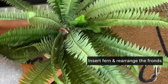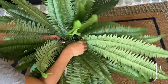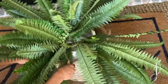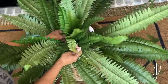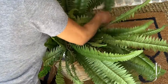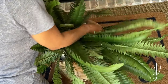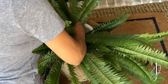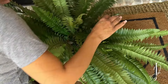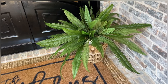I placed the fern down into the styrofoam by its pick and carefully rearranged the fronds. This way my fern will stay in place — it would be horrible to wake up one morning and find the fern blown across my neighbor's yard, that'd be embarrassing! There you go — I think it looks great.